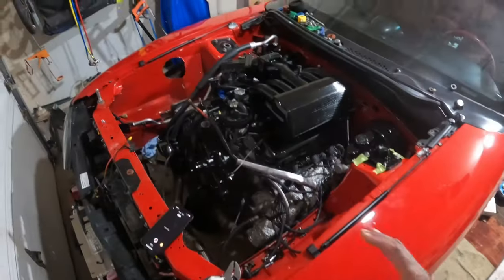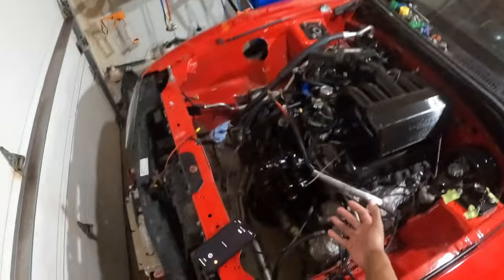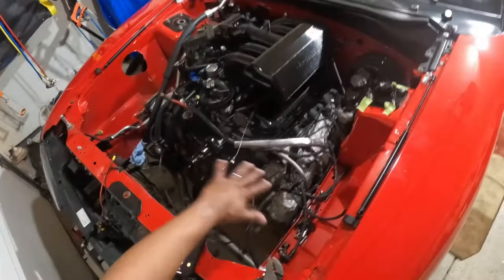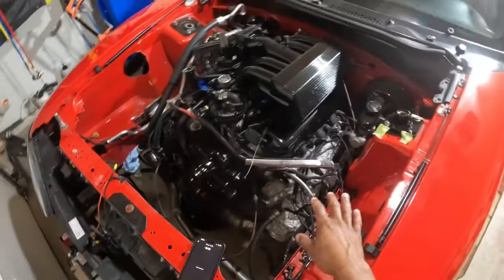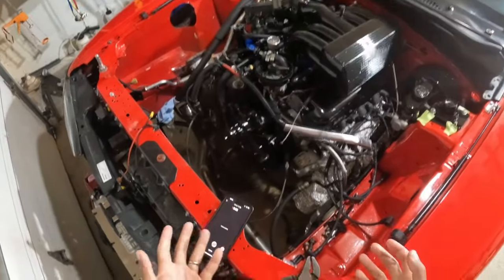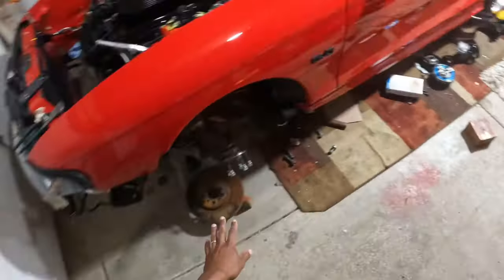So we have to get the motor supported so I can drop the pan. I have all the bolts loose on the pan. I was thinking I'd be able to squeeze that pan out somehow, but there's not enough room — the K-member's got to get dropped. That's why I started taking a lot of that stuff off.